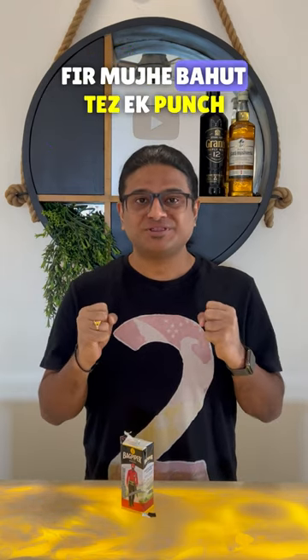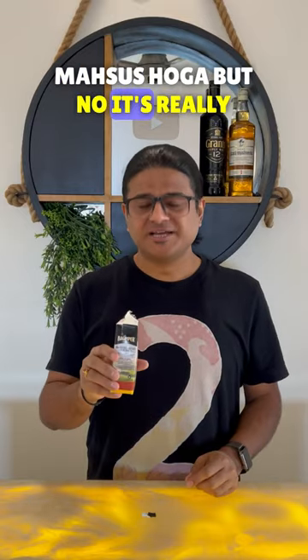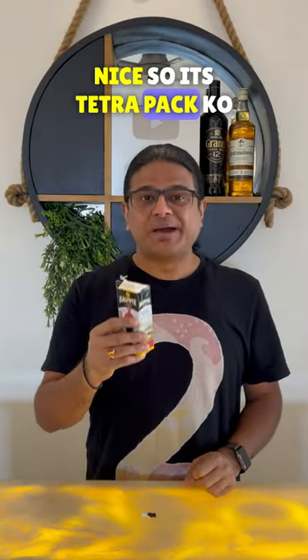Oh wow! I was not expecting this — I thought I will feel a punch very fast, but no, it is really nice. So how will you drink this Tetra Pack?